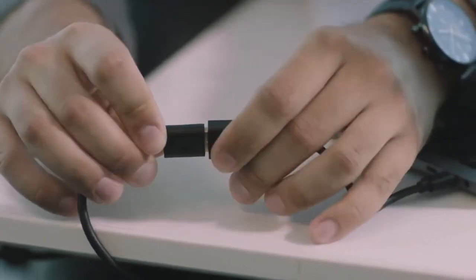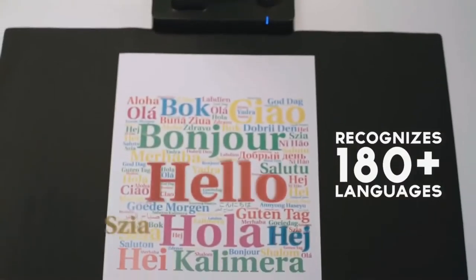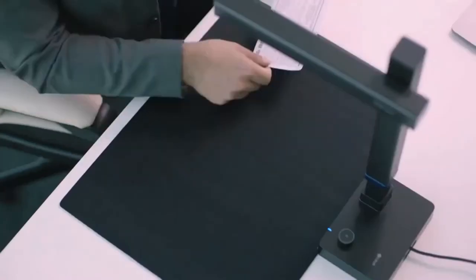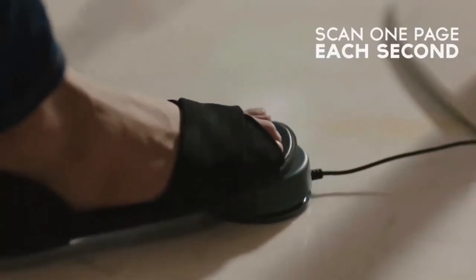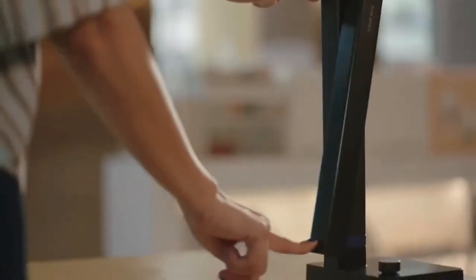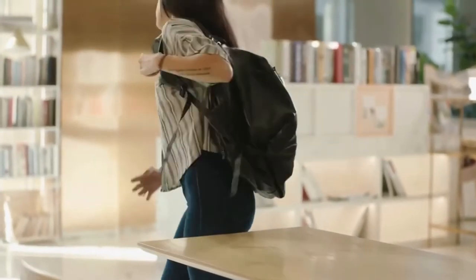It's completely powered by your laptop, so no extra cables needed. It recognizes more than 180 languages. It's super fast, whether you need to scan one document or a hundred, with the blazing speed of scanning one page each second. And it's super portable — carry it with you in your backpack and you have the power to scan on the go anywhere.